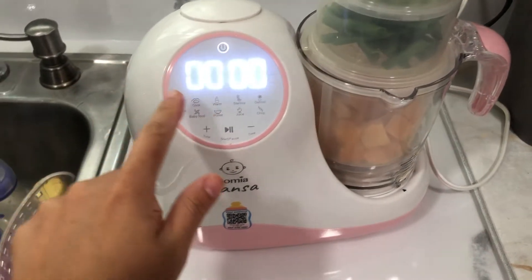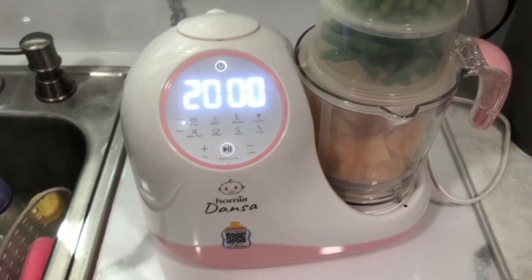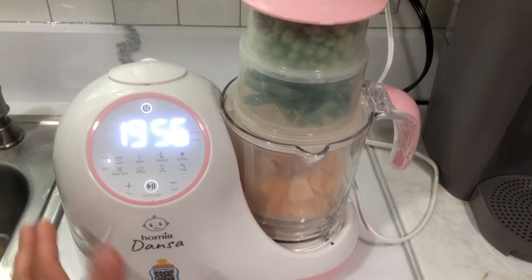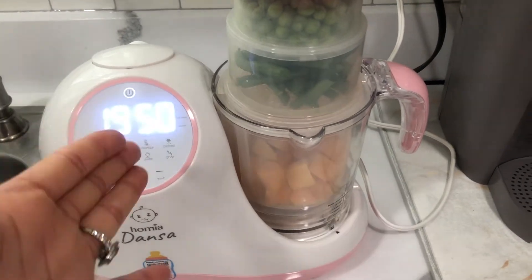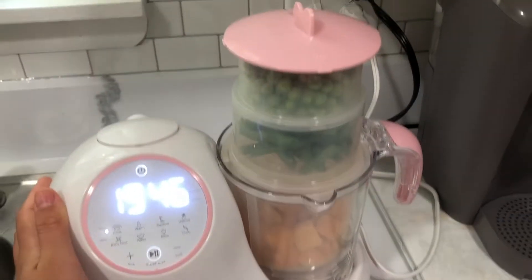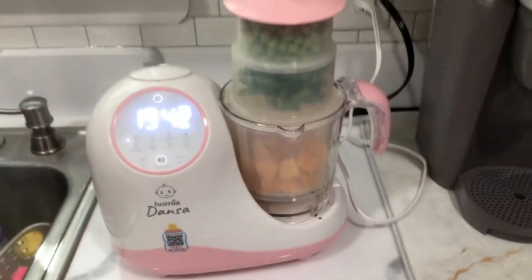Now I'm going to turn it on — I put cook and then stir — and now I'm just going to wait for it to start and finish cooking, and then we're going to go ahead and blend it. You see how easy it is to make baby food, and you know exactly what you put in it. It's just amazing — I love this machine, I can't recommend it enough.